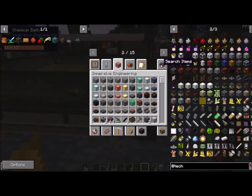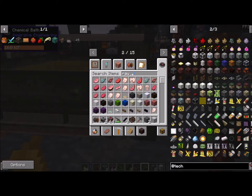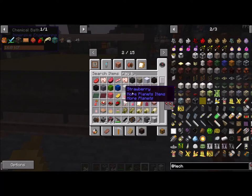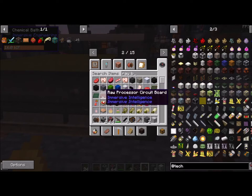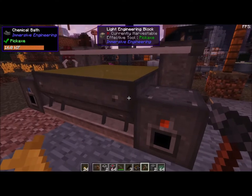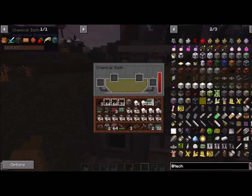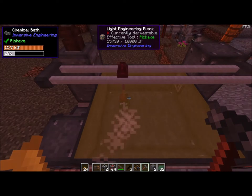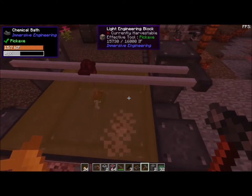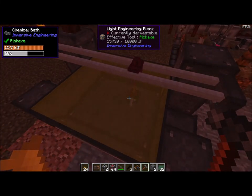What you have to do now is start putting in your raw circuit boards to have them etched. You have a few different types: you have your basic, your advanced, and your processing card — which is the purple one. For the neat gadgets that are going to go on your armor — your light engineering armor — you're going to need the basic and the advanced, and that's about all you're going to use the bath for. Let's go ahead and show you the cool animation. I usually just stuff them in there. It grabs them out of here and then slowly rolls the card through the bath, which basically puts the solder on the card. Now they're etched.